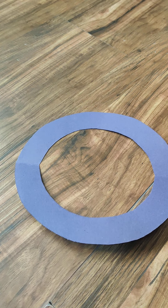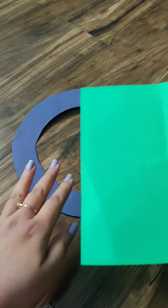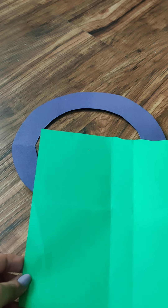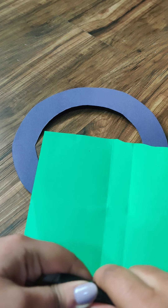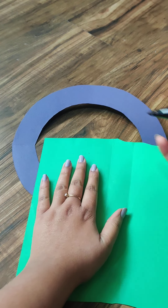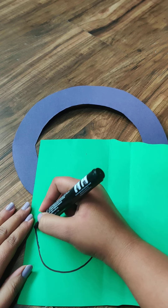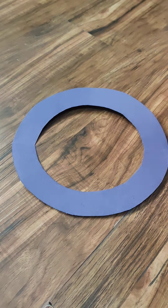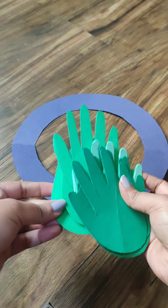Step two: take your different shades of green sheets. Place your hand on each sheet and trace around it, then cut out the hand shape. Take at least 10 to 12 hand cutouts in different shades of green. My hand is quite big so it would cover too much area, so just draw a normal-sized hand. Cut it out — it will look like a hand-shaped leaf.